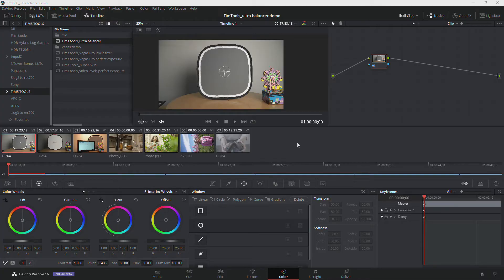Hi everybody. I want to quickly take you through a new tool that I've developed to make your color balancing in your videos and potentially your still images super quick, super easy, and accurate — without having to understand how to read scopes or other technical bits and pieces. This tool is really designed for quick correction to get your base grade right before moving on to more advanced grading processes.